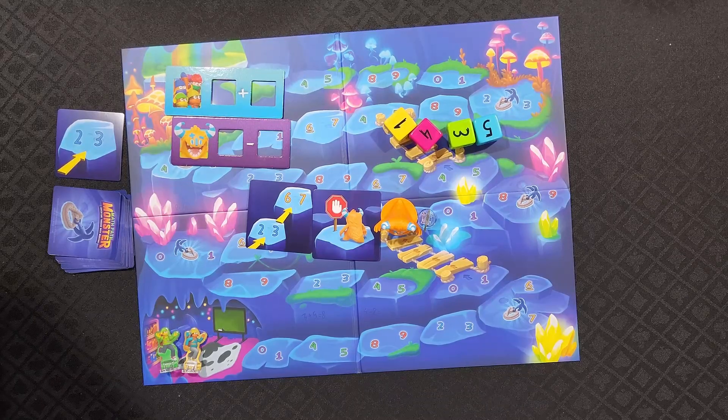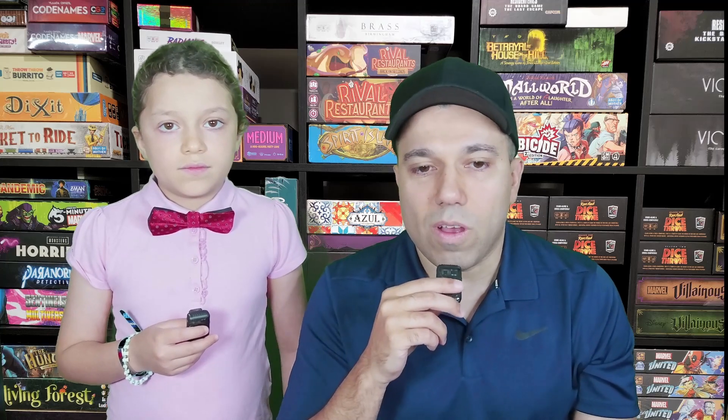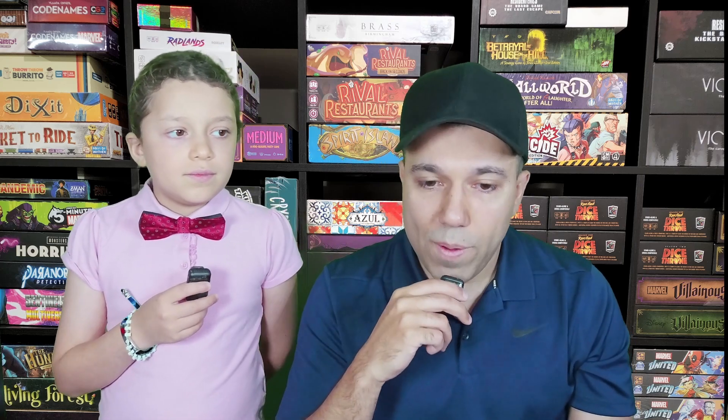The game ends when either all explorers or the math monster makes it to the cave entrance. If all explorers get there before the math monster, you win. Aria and I played four or five different games of it. We played with three people, we played with four people, and we played with just the two of us.